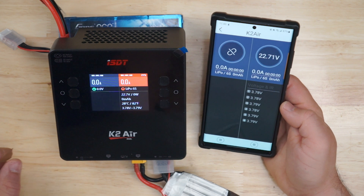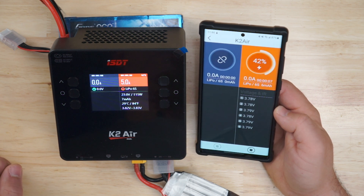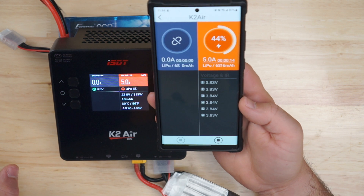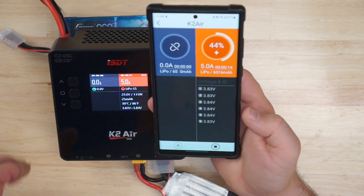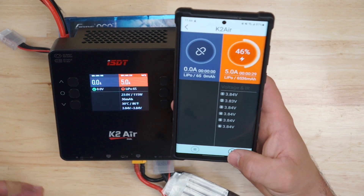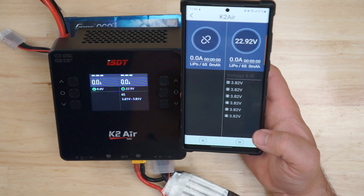When you start your charger, it gives you a live update on the app — battery voltage per cell. If for whatever reason you're on the other side of the room or away from the charger for a second, you can monitor your battery status on the app. You can also stop the charger from the app — there's a little stop button down here. Just hit stop and it stopped.